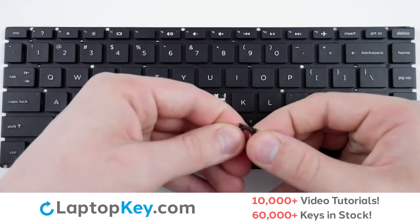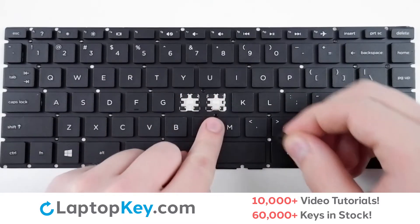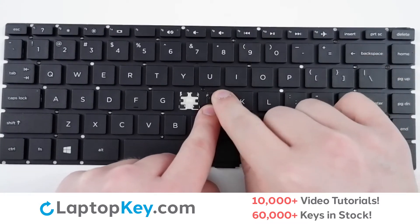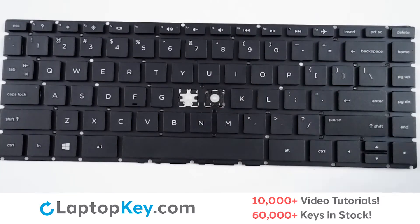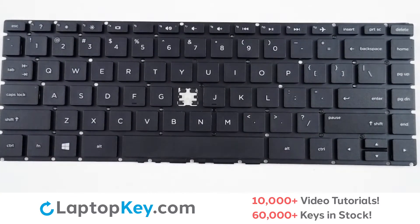Simply connect the two together, then hook from the bottom using the clips. Lay it flat, give a small push on either corner, take your key cap, lay it down flat, give it a push, and it's reattached.